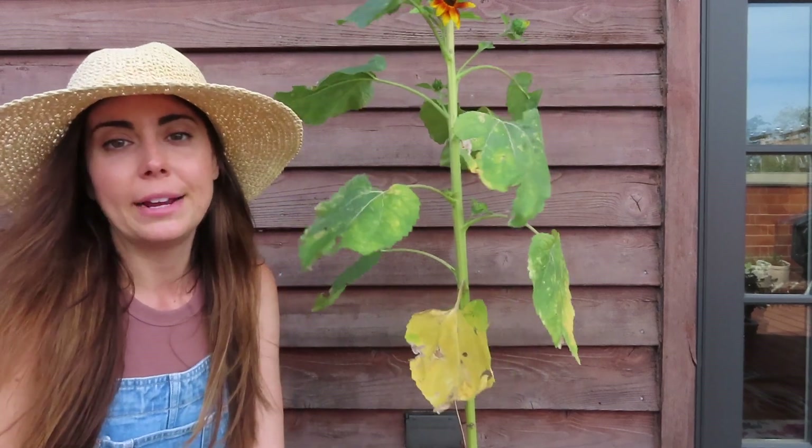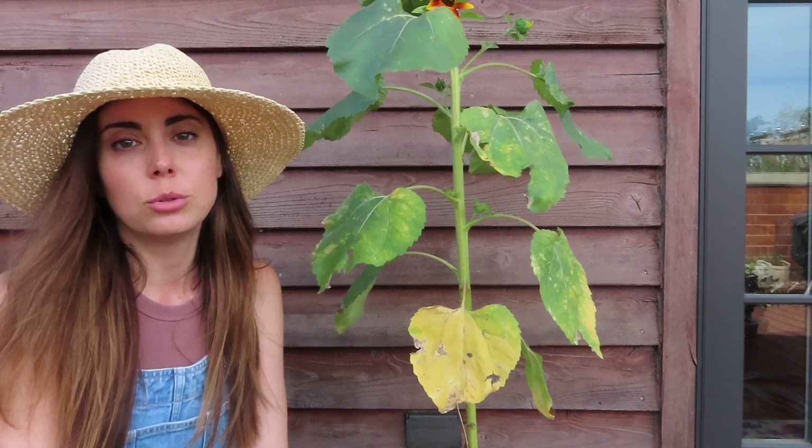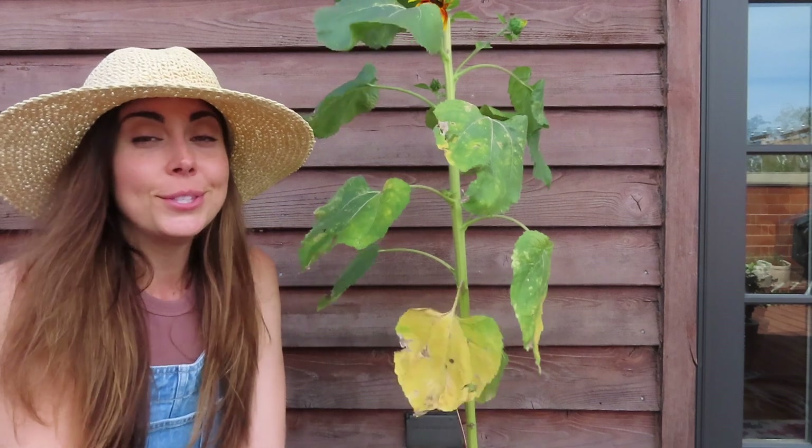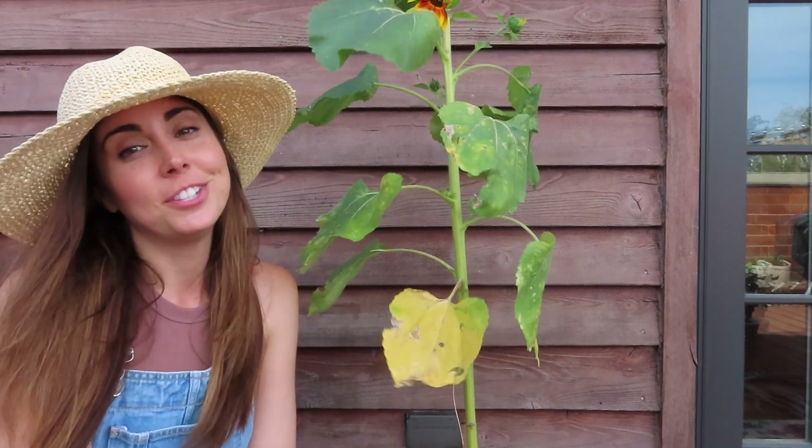I'll show you how I'm going to get the sunflower ready to dry, talk a bit about how I'm going to dry it, and then where I'm going to store it, since I'm not really going to use these until next year. So let's go ahead and chop the sunflower down.